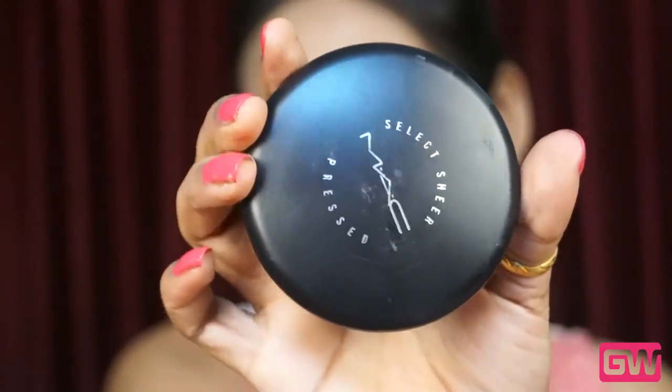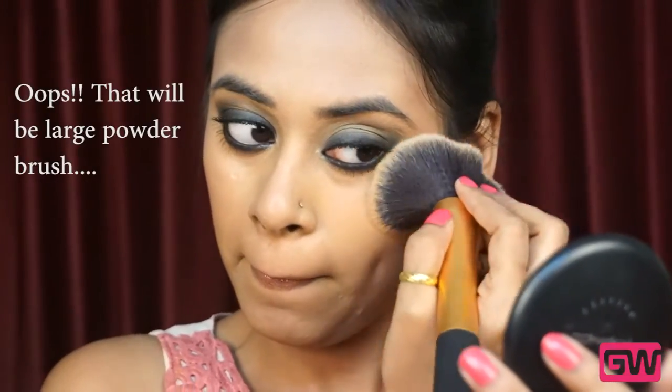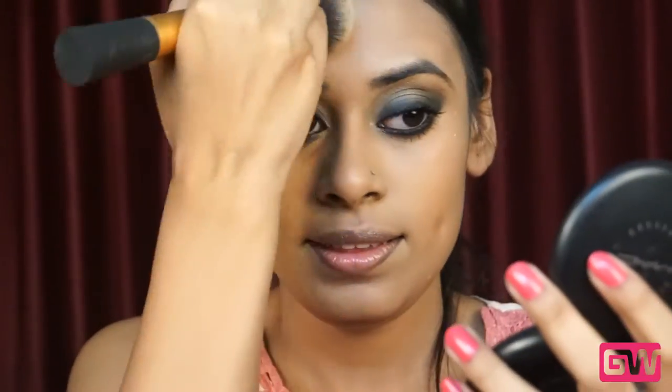Next, setting everything with MAC Select Sheer Pressed Powder using a large foundation brush from Real Techniques to set the foundation. I am going over my cheeks and mainly the places where I get oily like my T-zone, where oil secretion occurs, and depositing a good amount of face powder there.